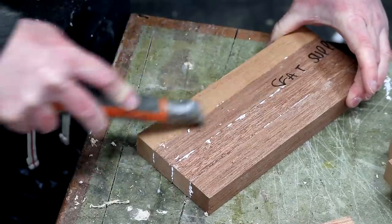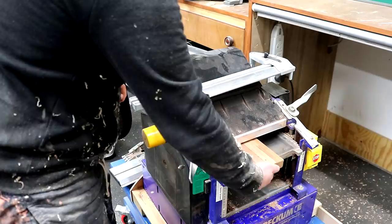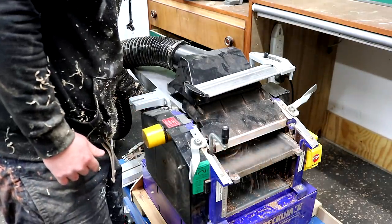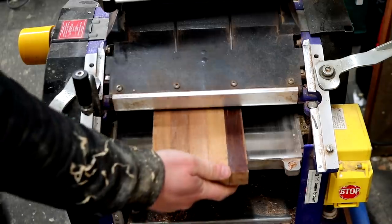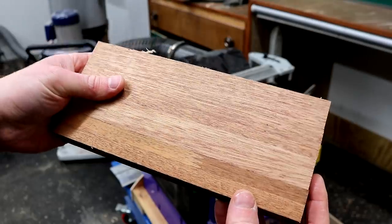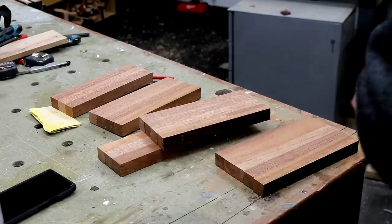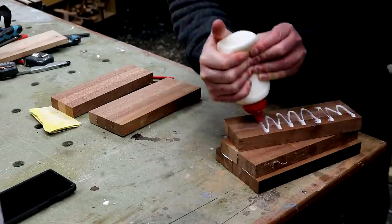By this point my panels had had a couple of hours in the clamps so the glue should be holding on its own, and I can scrape away the excess. To clean up the faces I'm just going to run each side through the thicknesser, which is a little bit risky because these panels are quite short in length, but I just took off a tiny amount of material each time and made sure I wasn't standing behind it in case it kicked back. Then I can start stage two of the glue up.